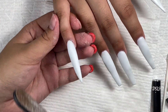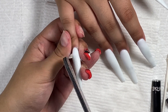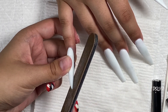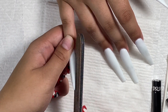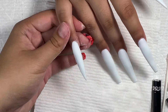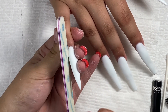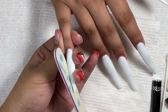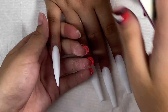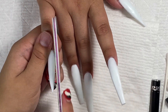Here I'm filing the stiletto pinky nail and just trying to make that point really pointy. When you're shaping a stiletto you kind of curve around the side of the nail instead of filing straight — you curve around it to make that point. You'll also see me switch files a lot because I feel like the files aren't working, so I keep switching back and forth to different files.